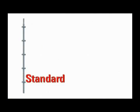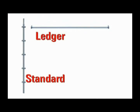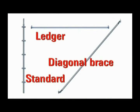Three basic elements — standard, ledger, diagonal brace — plus application-specific accessories make up the all-round system.